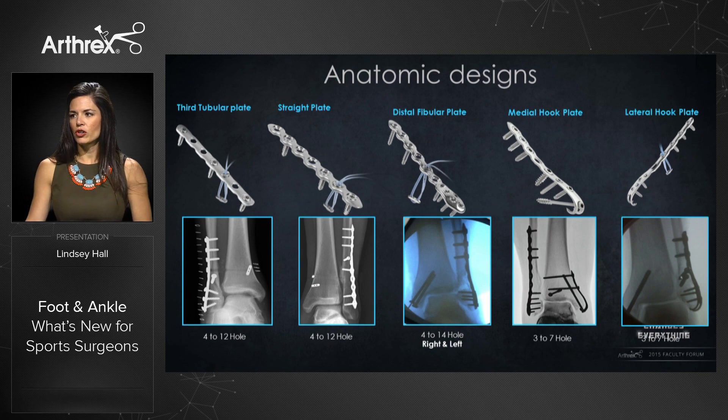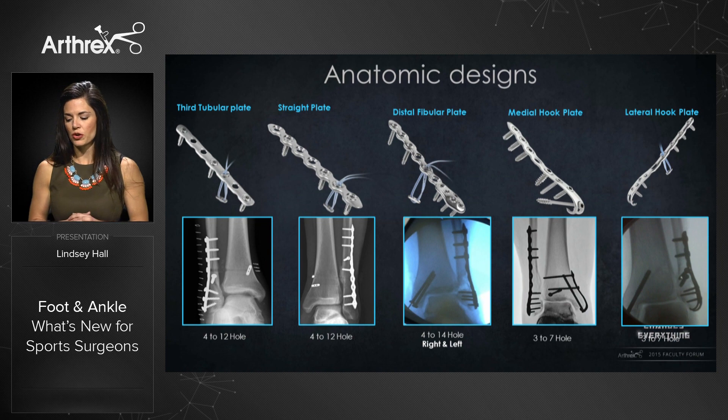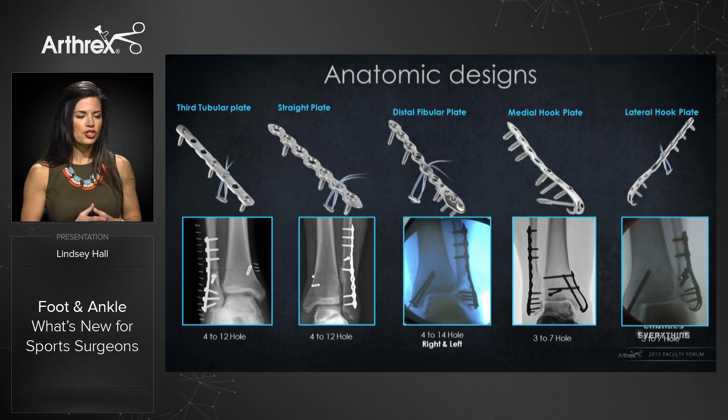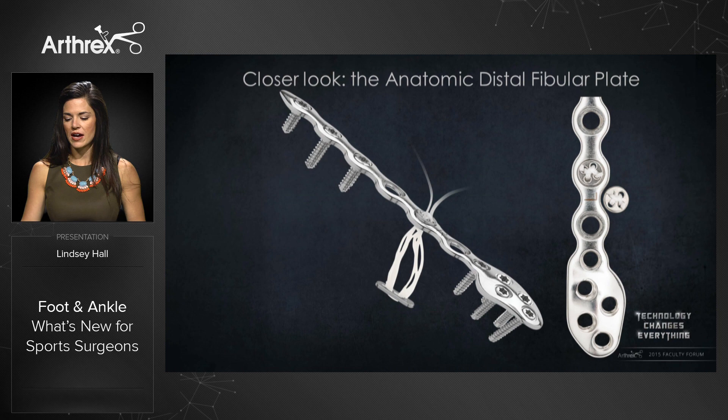Taking a closer look at our ankle fracture system, we have our third tubular plates, straight plates, distal fibular plates, as well as medial and lateral hook plates — all designed within one system. This allows you to have the confidence that everything you need is contained within one tray, so if you're on call over the weekend, all the instruments and plate solutions will be available for you.